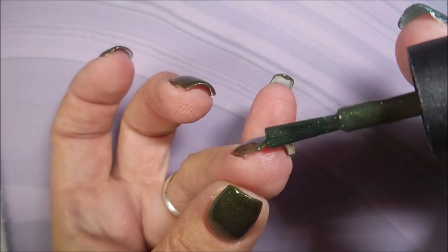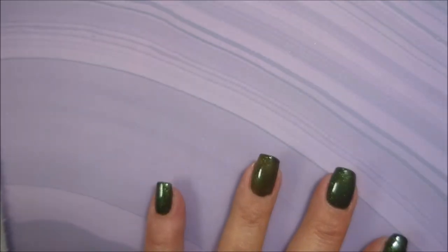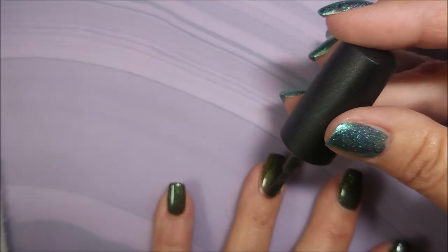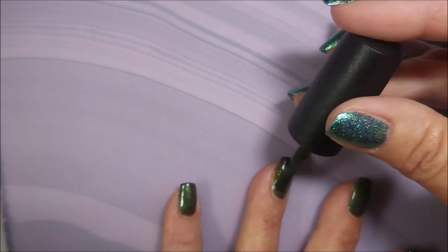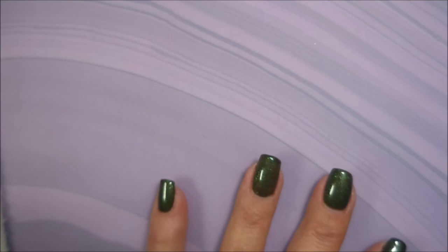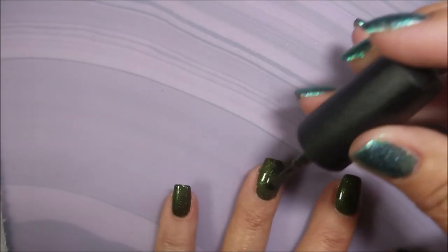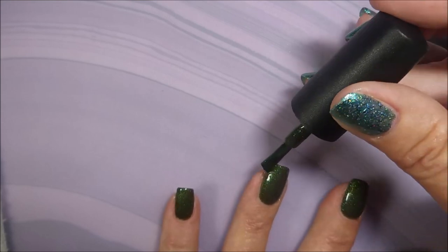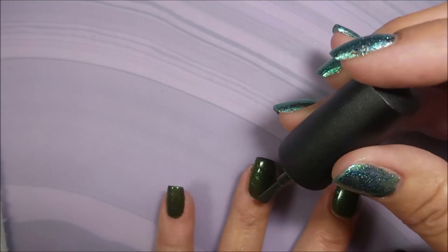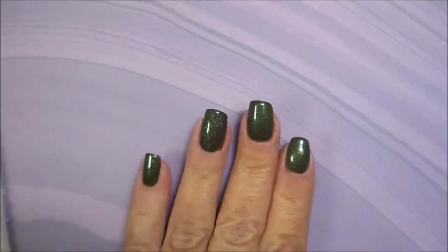So I'm capping the tip on this third coat. I'm capping it before I do the third coat just because I want it to be a smooth transition — I don't want it being bumpy on the end. It's a little trick I do sometimes. I love this dark, funky green with all this shimmer in it. It's a showstopper for me, I promise you. It's gorgeous.